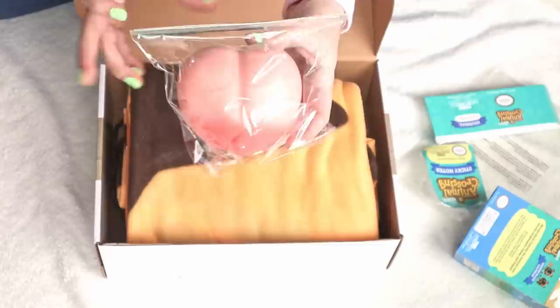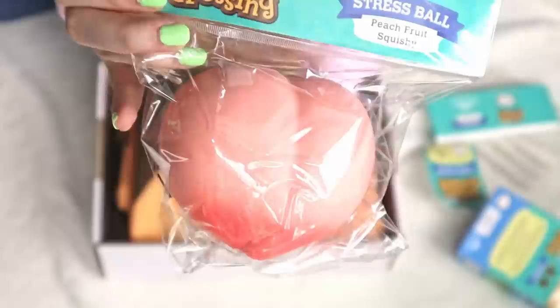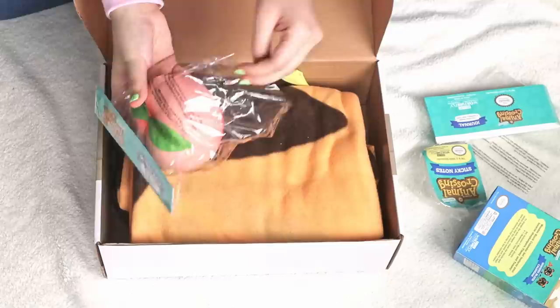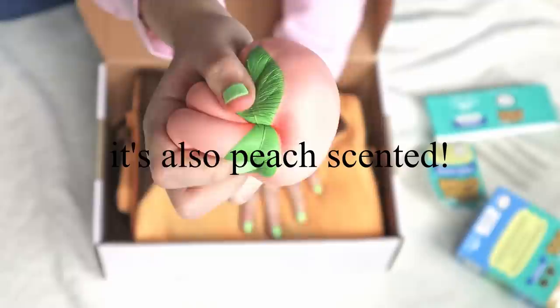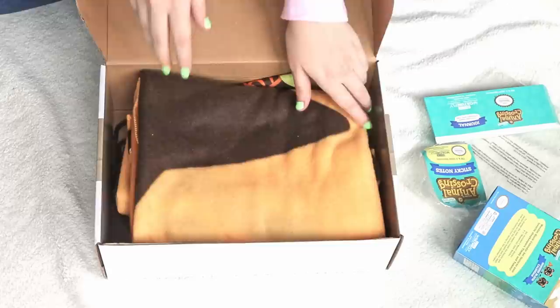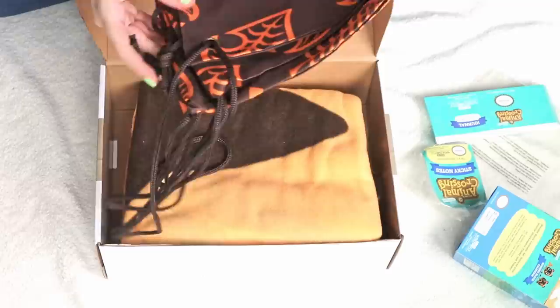I'm going to save the big one for last. Let's do the squishy. Oh my goodness — it's a stress ball. It's a little peach stress ball. This boy is thick, real thick. It feels really nice, I'm not going to lie. This feels really, really nice. Yeah, I love that — it is just solid.